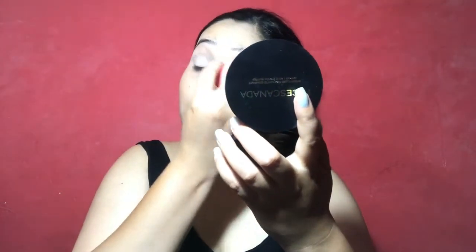First of all I have applied the foundation on my eyes and I am going to conceal my eyes, because first of all we will create our eye look. I have blended it with a damp beauty blender and I have also set it with a fancy compact.